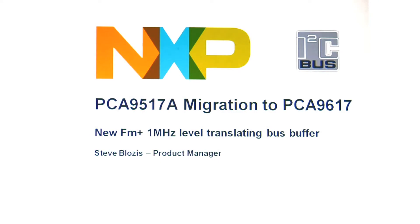Hi, this is Steve Lozis. I'm a Product Marketing Manager at NXP doing I2C devices, been doing it for the past 11 years. And today we're going to talk about the PCA9517A migration to the PCA9617.